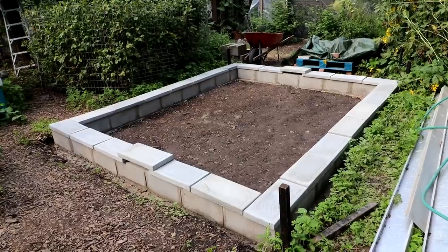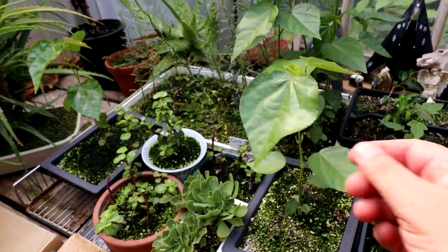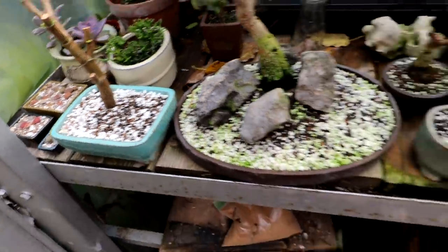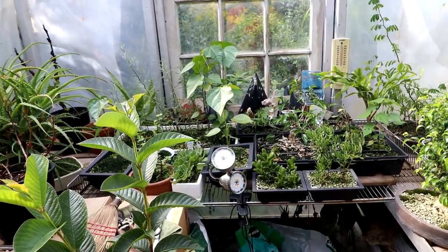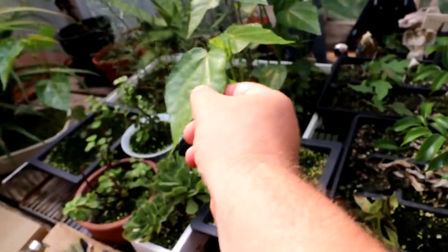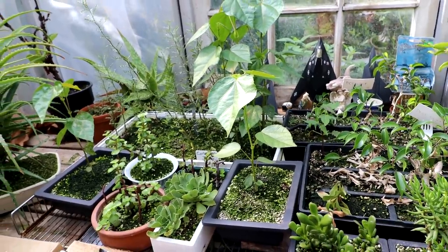I'm in the greenhouse now. Do you remember those mystery seeds? I wasn't sure what they were. Well, Andrew, who sent me the lithops and the pencil cactus, is the one who sent me those seeds. He says they're hibiscus seeds — the native hibiscus for Hawaii. Which is really exciting because that is going to be awesome to have some beautiful hibiscus, and I think they have yellow flowers on them.